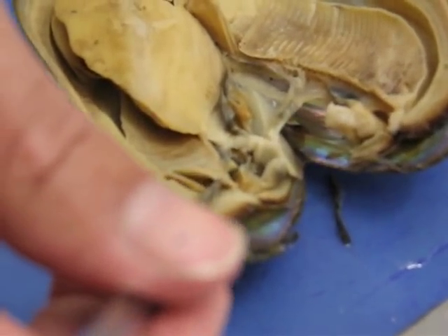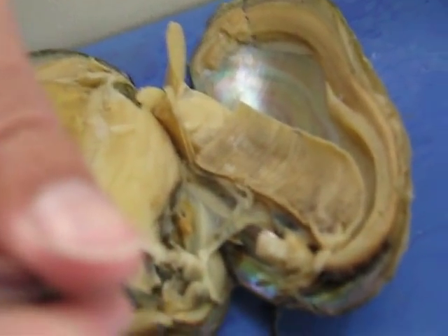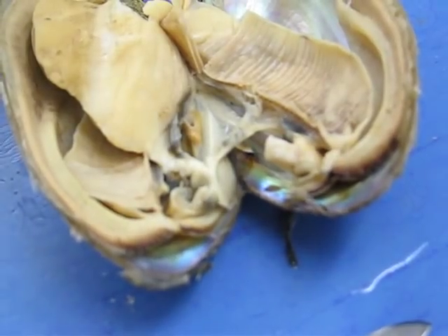We have the siphons inside here. The water is going to come in through the gills, go over the gills, go through, wrap around, and then come out through the excurrent siphon there.